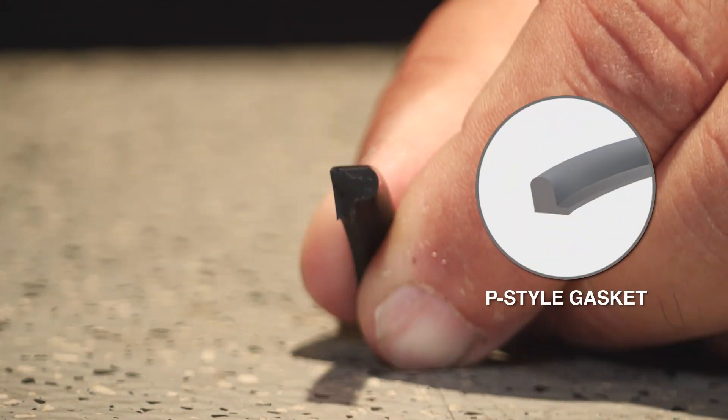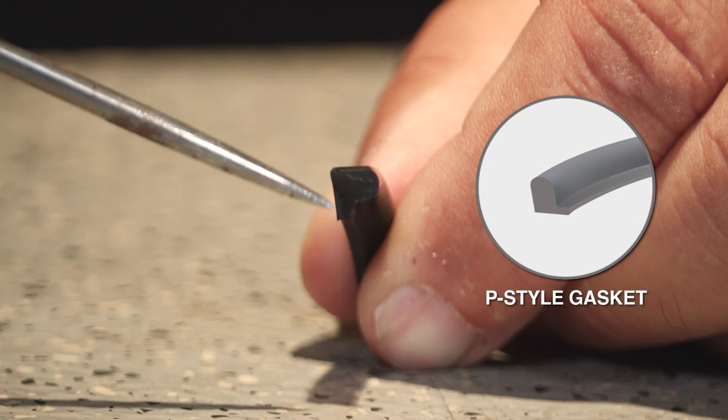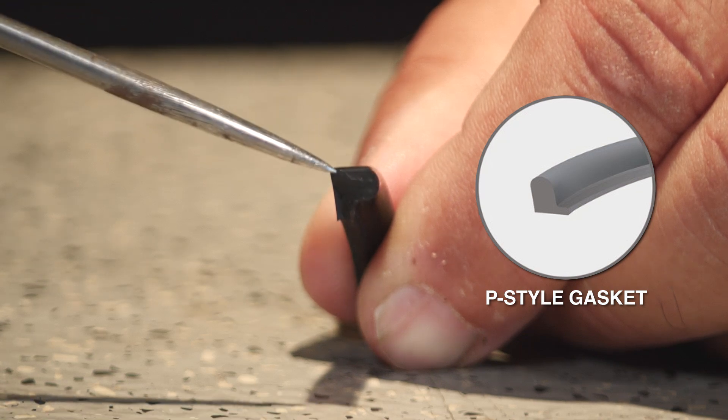P-style meaning the cross-section makes the letter P — it's flat on one side and has a rounded ring on top. The way to install the late cut style seal, which has been done for decades, is you screw on the filter. When the seal touches the mounting surface, you go three-quarters to a full turn and stop. If you don't stop there, the seal will bake on and it's going to be very hard to remove that filter at the next oil change.